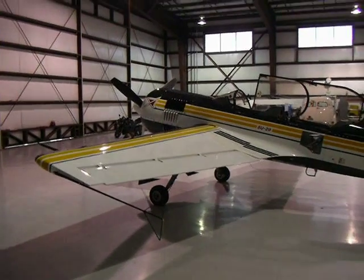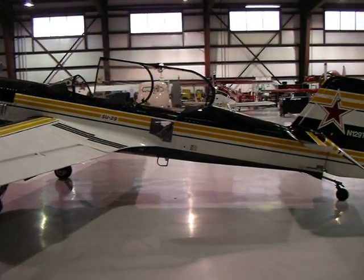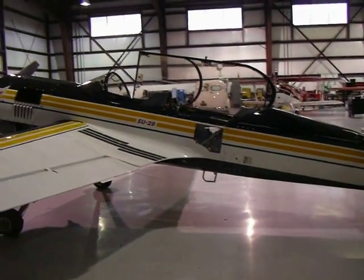So here with the new Sukhoi — well, I guess it's not so new anymore. It's probably about four months old for me, forty hours into it, really liking it.